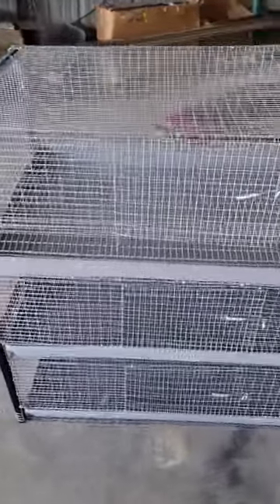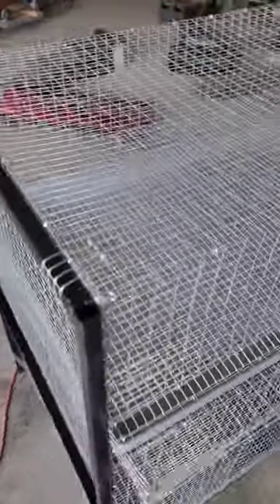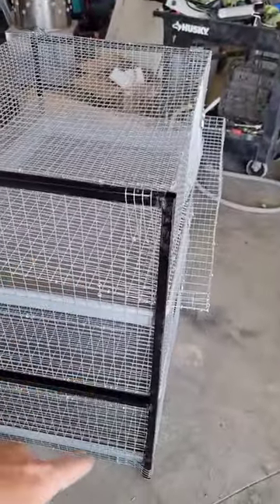About to put this guy on the Hostile Hare website. This is a single layer cage with two grow-out cages below it.